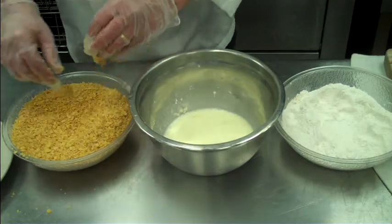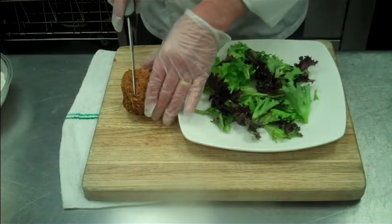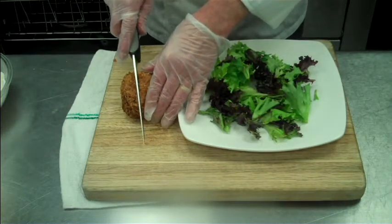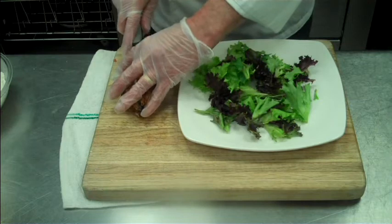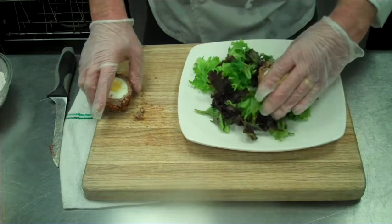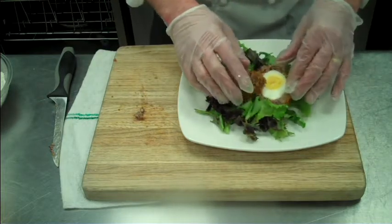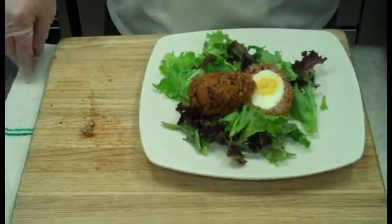From there, we're going to go into a 350-degree fryer. Our Scotch Egg has come out of the fryer. We're just going to split it in half — place one side down, the other side up. There's your Scotch Egg, great bar food.